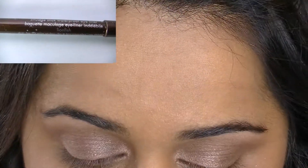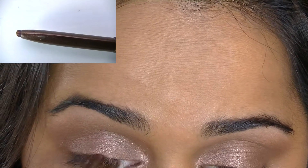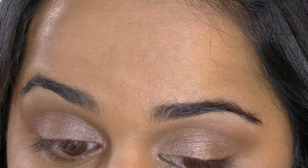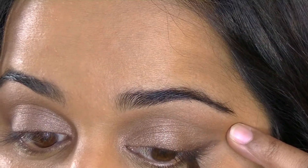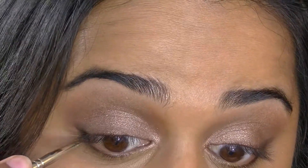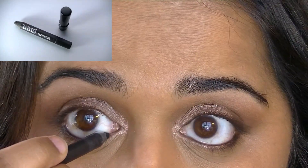I'm now applying the Stila Smudge Stick Waterproof Eyeliner in Lionfish to the outer portions of my upper and lower lash lines. Then I'll take a very small brush — which I purchased for a great price from Michaels — and smudge that color out along both lash lines. This is just going to create more of an intense smoky effect and give a little more of an illusion of fullness to my lashes.